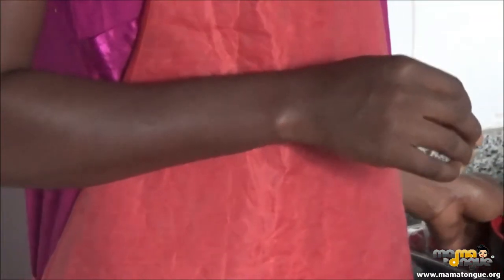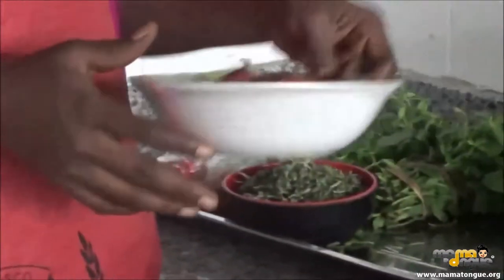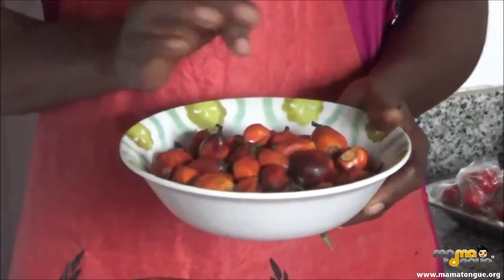Does it have an English name? No, Atama is its local name. And this is banga — you use it to make the Atama soup.